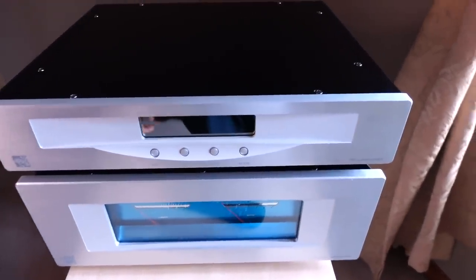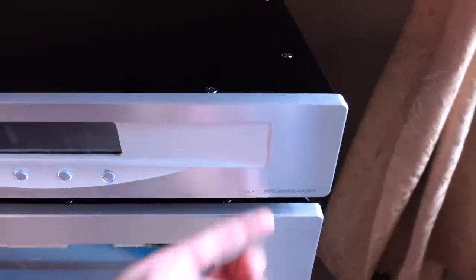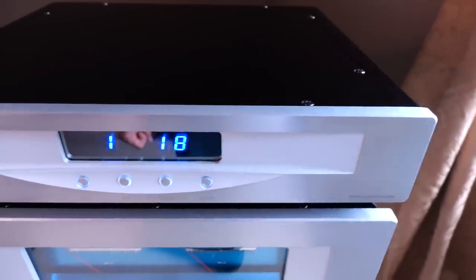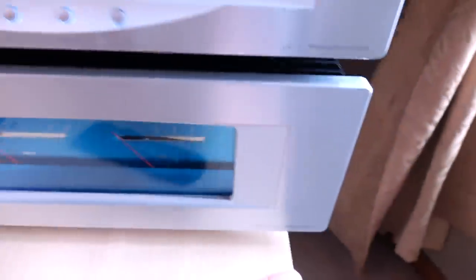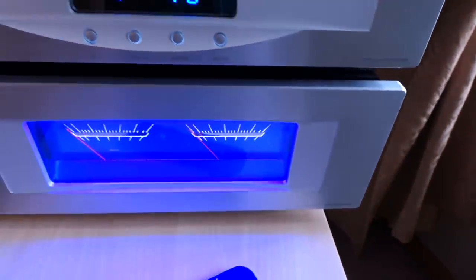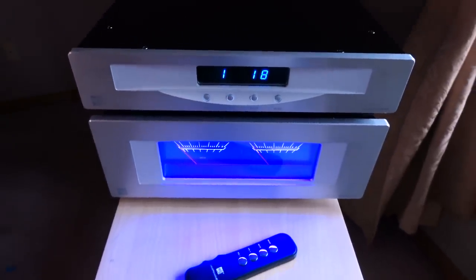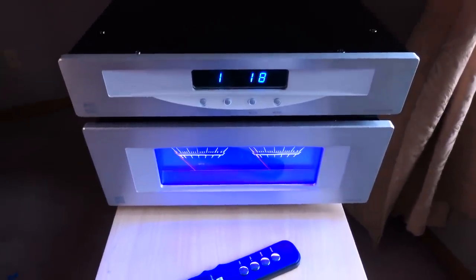Before we move on, the power switch is on the underside right side of the preamplifier — and there it is, powered on. Same for the power amplifier — and let there be blue light. That's it for the front of the stack. Now let's take a quick look at the back.